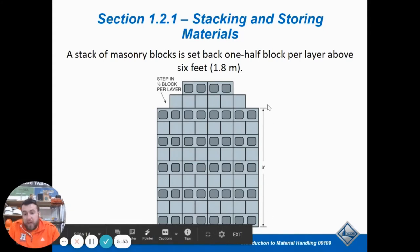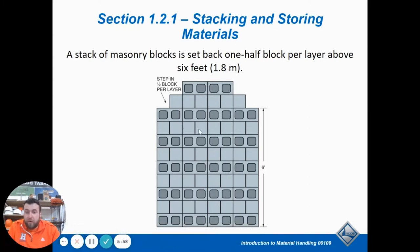You never want to stack stuff up in high-risk areas. If you have scaffolding, don't put a big pile of something on it or in a walkway where someone's going to knock it over. Put it off to the side where it's least likely to get hit or knocked over.